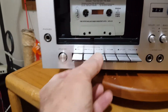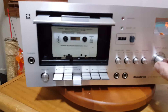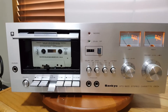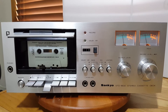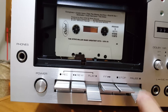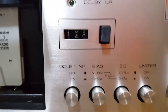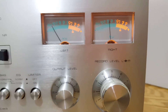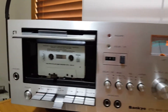Cleaned the belts, did a little lubricating — that was it. Got it hooked up to the Pioneer. Output level. Sounds really good. Nice.